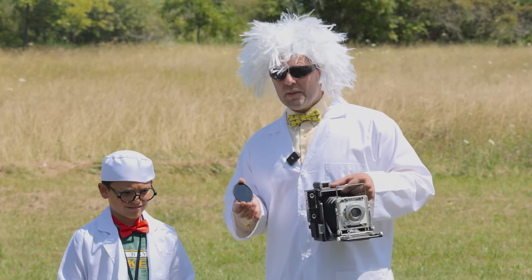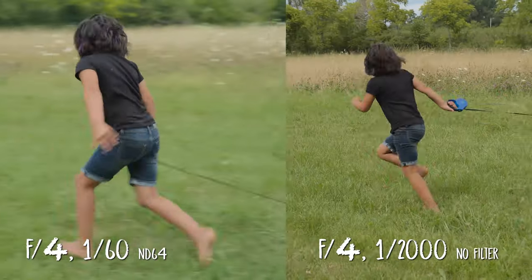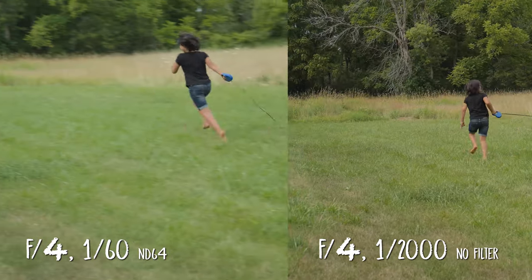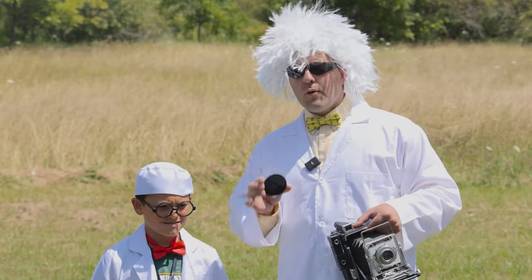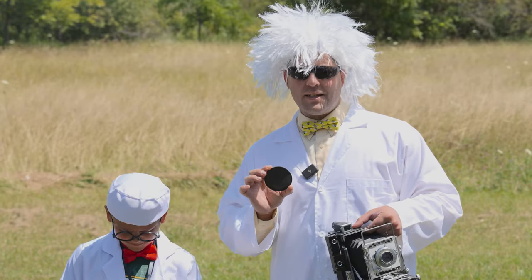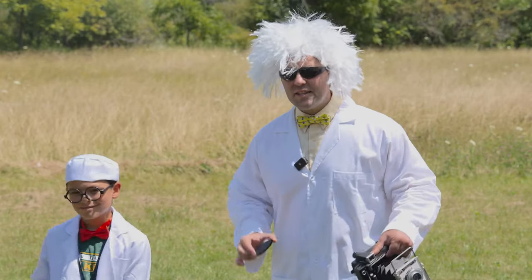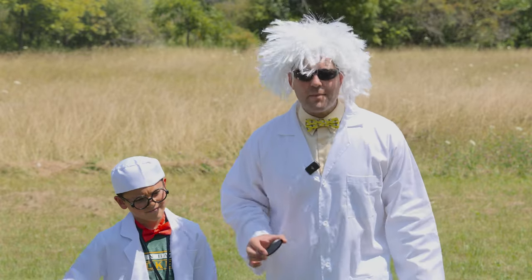Sometimes in the video world, we want a sixtieth of a second shutter speed. Because if we have too fast of a shutter speed, like a five hundredth or a thousandth during video, it looks a little turkey jerky and doesn't look very smooth. We'll put ND filters on our lens for video and for photography creative purposes. The best way to learn lens filters is to get a polarizing or ND filter and get out there and start taking pictures. Practice, practice, practice.